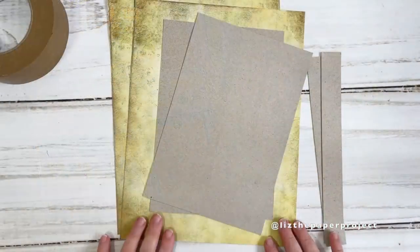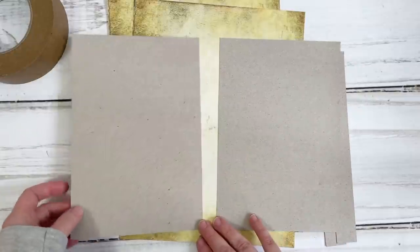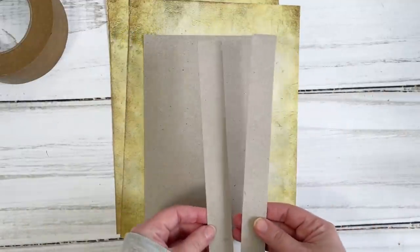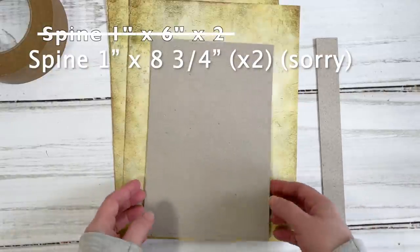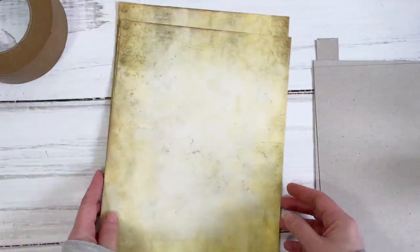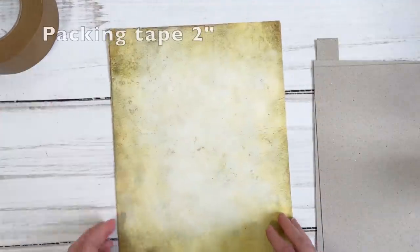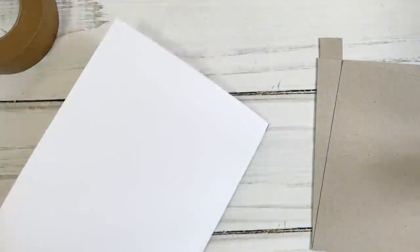The first thing you are going to need are two pieces of cardboard. The size I am going to be using is eight and three quarter inches by six inches, and I'm also using two pieces of one inch by six inch cardstock. I'm also printing out my papers from Victoria Designs kits and I'm using a two-inch packing tape that we'll be using to put this together.